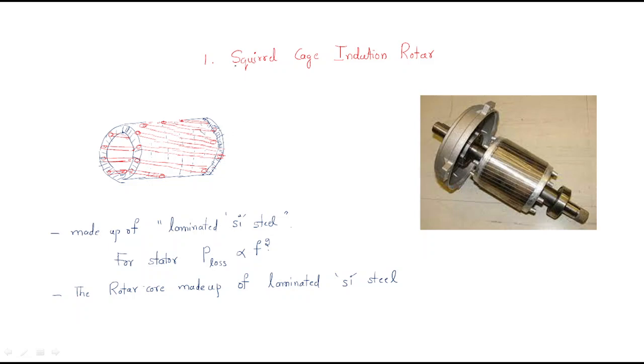In this session we will discuss the squirrel cage induction motor. The induction motor is divided based on rotor construction - rotors are of two types: squirrel cage and slip ring induction motor. We will discuss the construction and working of the squirrel cage induction motor and why it is called the squirrel cage induction motor.